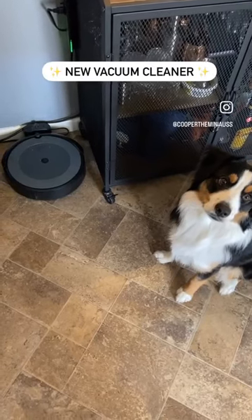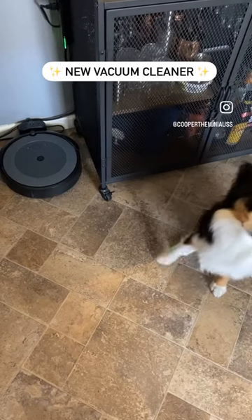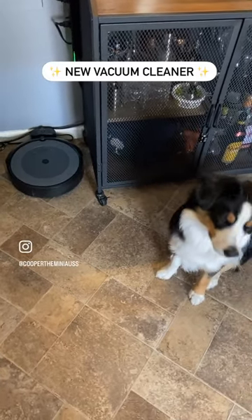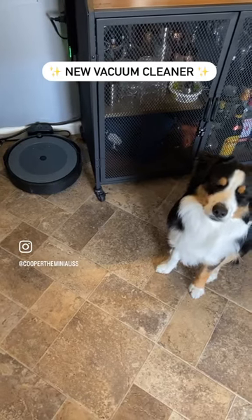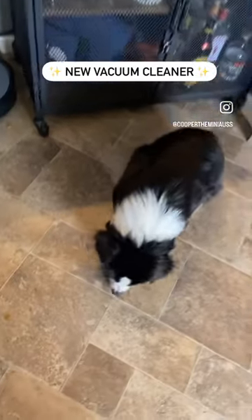I just got this new vacuum cleaner and wanted to show you guys because it's pretty cool. It's got super strong suction and doesn't even need to be plugged into the wall — it's completely cordless. Basically how it works is when you drop something on the floor, it just comes and cleans it up.